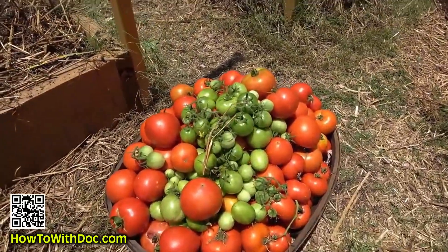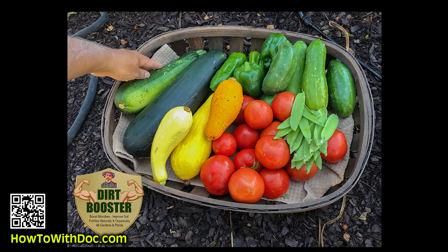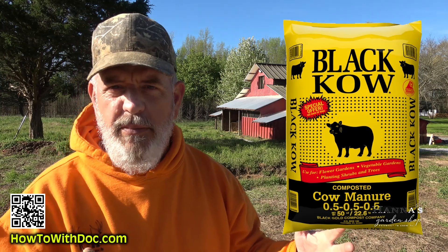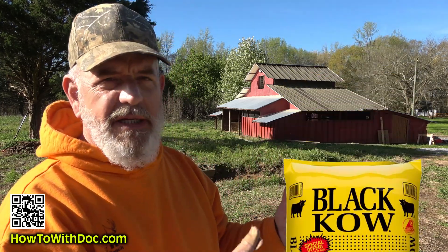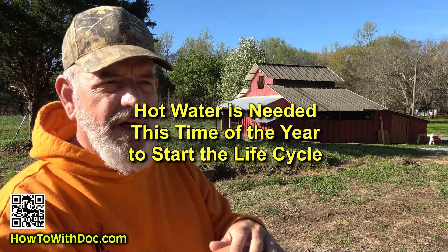We haven't used fertilizers in our vegetable or flower gardens for four years now, and we have almost doubled the growth and crop output by using this. Let me tell you about the different ways to use this. First, we take black cow compost from Lowe's or Home Depot. For one bag of black cow compost, I put about a third of a bag of Dirt Booster on it, mix it up, wet it — make sure it's moist, not wet — and then pour hot water down the center and cover it up.